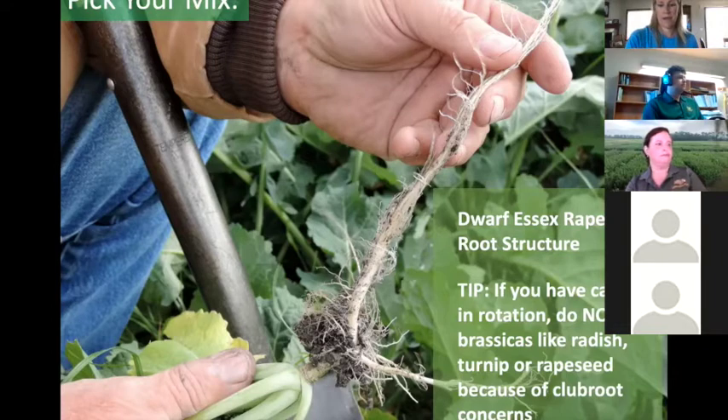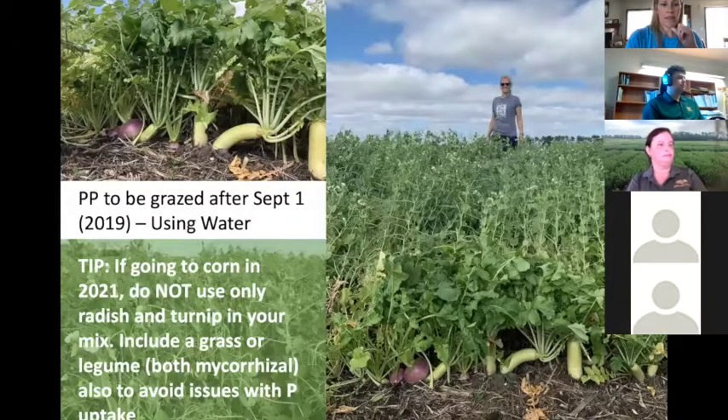Don't use brassicas if you have canola because they can be hosts for club root. It's the same with soybean cyst nematode — if you have severe pressure, you need to stay away from several cover crops like turnips and hairy vetch. We want you to stay away from hairy vetch anyway. We have lists of those and I'll talk about them in a couple of slides.